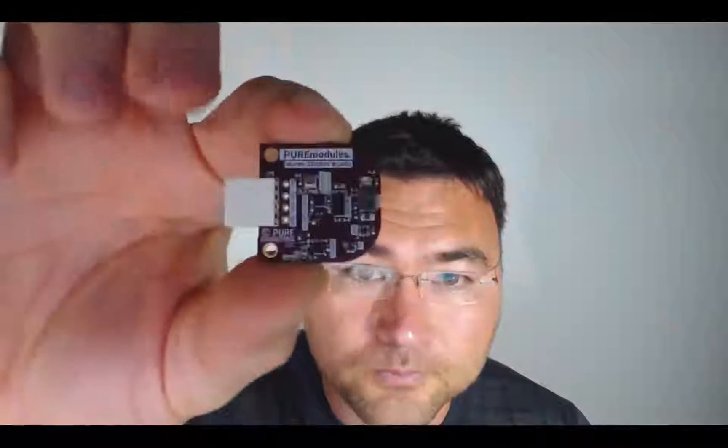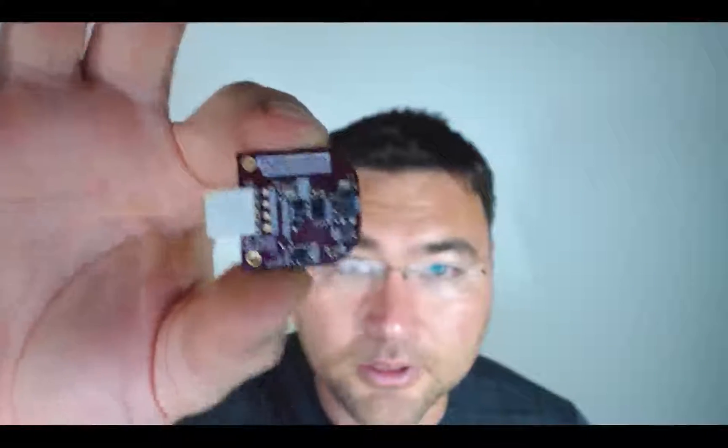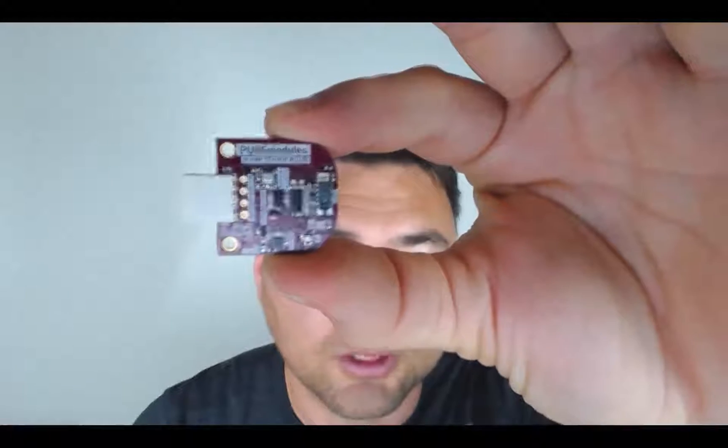And then the other thing I'd like to show you is our super sensor module. It has a number of sensors — kind of small to show everything on such a small screen, but I'll try anyway.